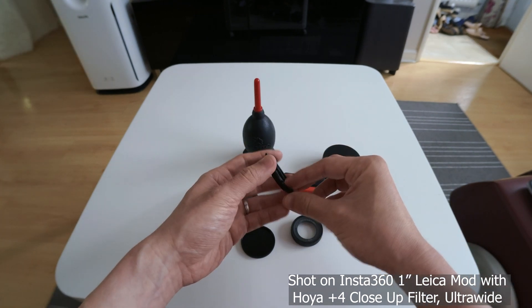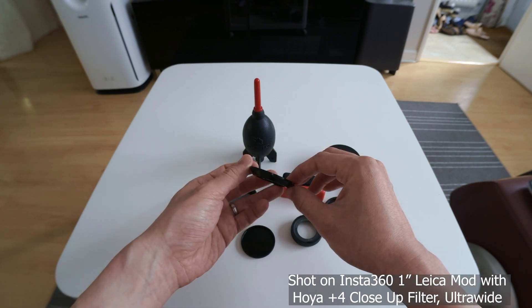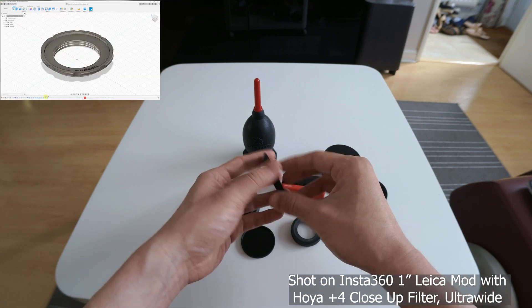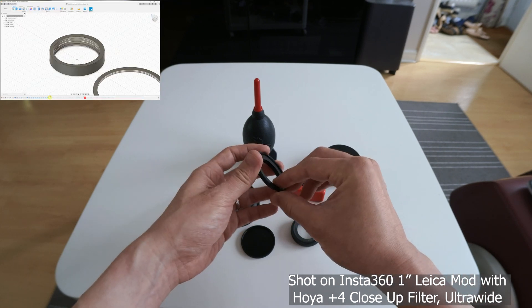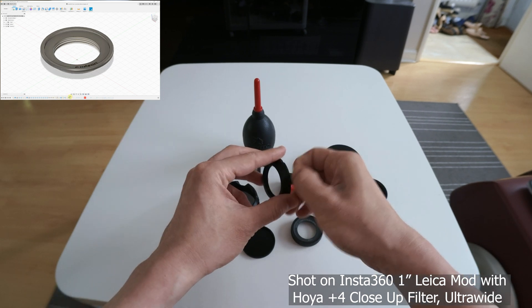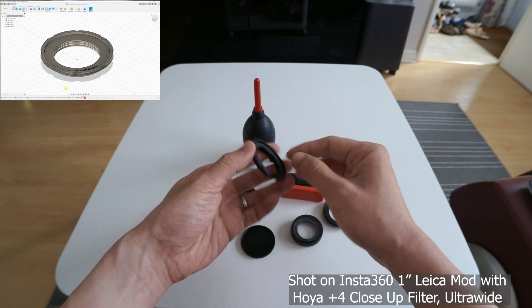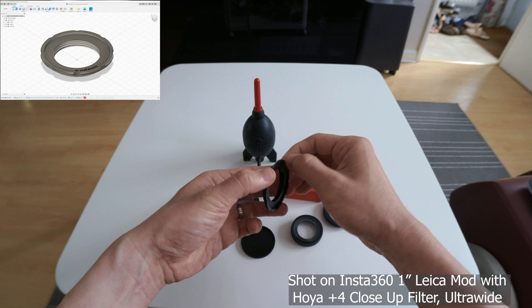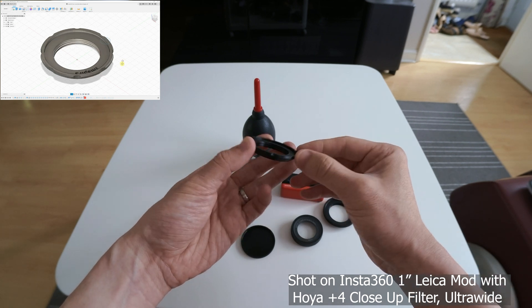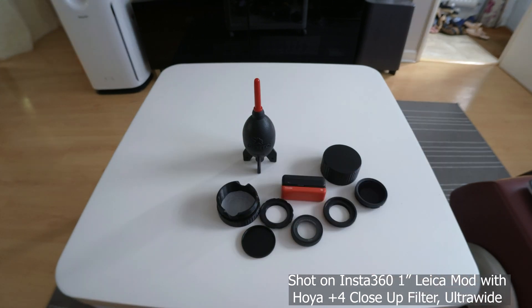I'm not sure what to do with this adapter — let me know, would you guys be interested in perhaps buying it? It's not a difficult print, but I did use a weekend to come up with the design and a few tries to nail it. Bear in mind this is 3D printed, so it's not a commercial product — there will be some cosmetic issues. Hope you find this useful, don't forget to like and subscribe for more videos like this.